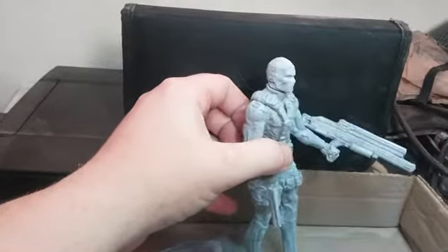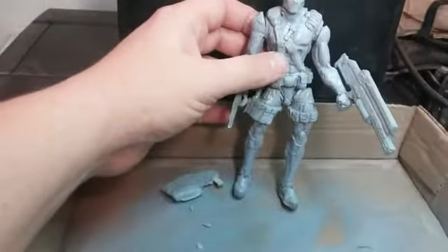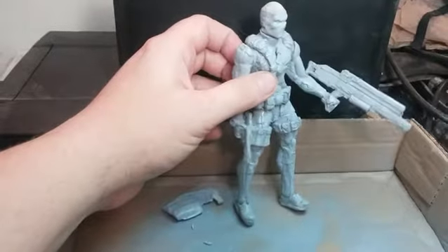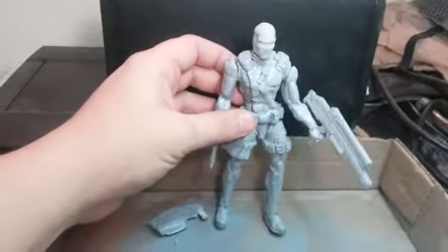And the legs as well — so that's some progress on it. It comes with three guns. It should be shipping out by Friday, Bart, if you're watching the video.